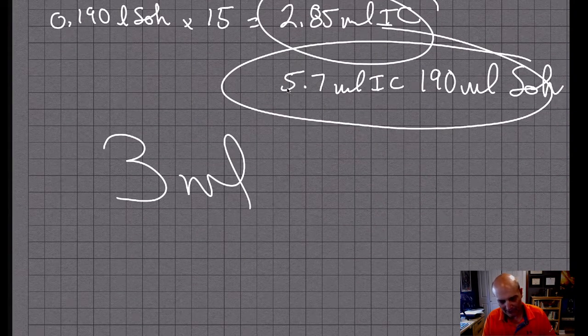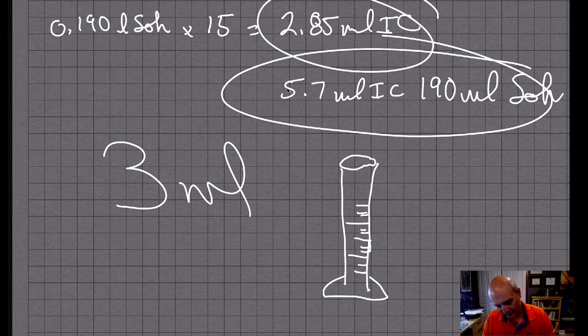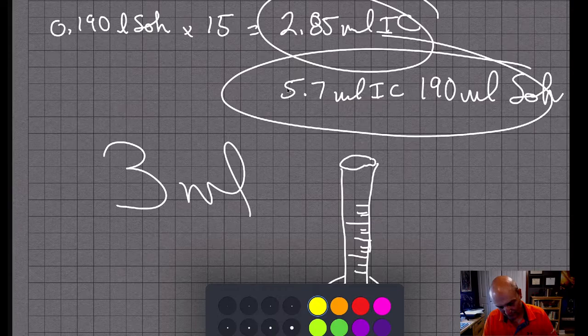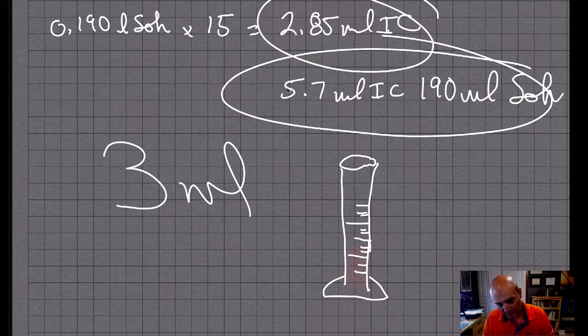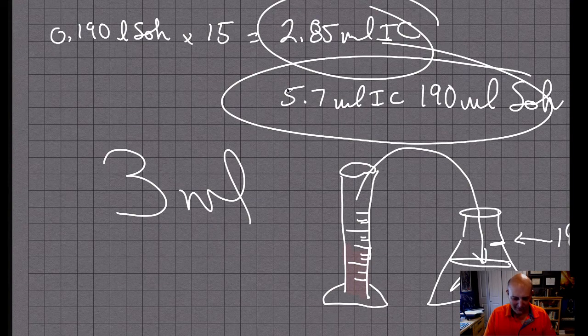I'll put 3 milliliters and I'll fill a graduated cylinder to the 3 milliliter line with MacuClean, then pour that into a pump dispenser with some water in it, fill it up to the 190 milliliter mark with more water after rinsing, and that's the plan. That's what we're going to do today — I'll show you in a diagram and then we'll just do it.